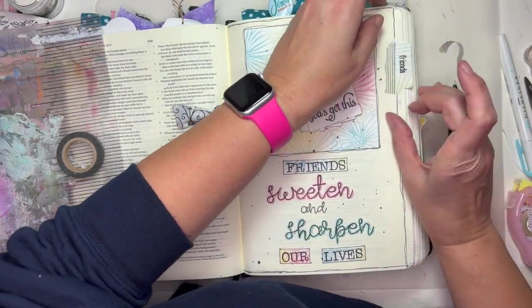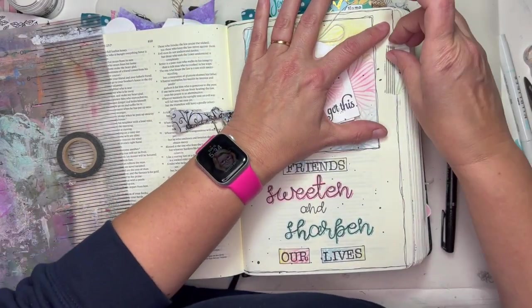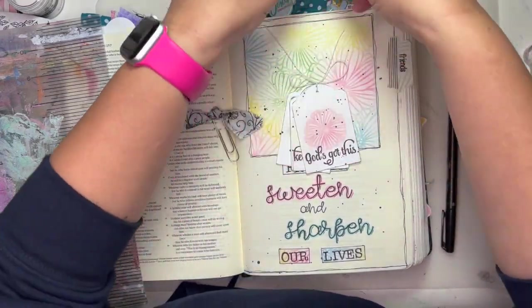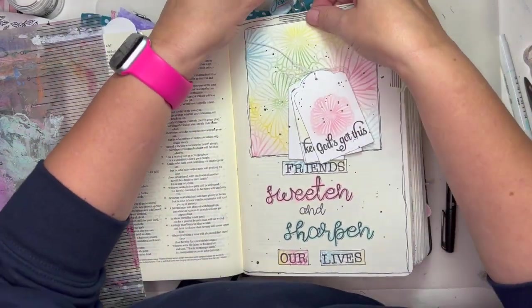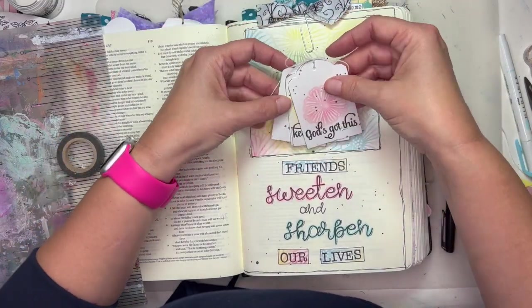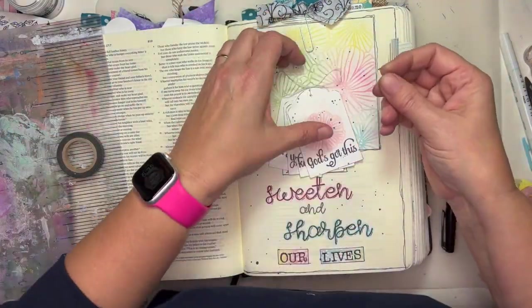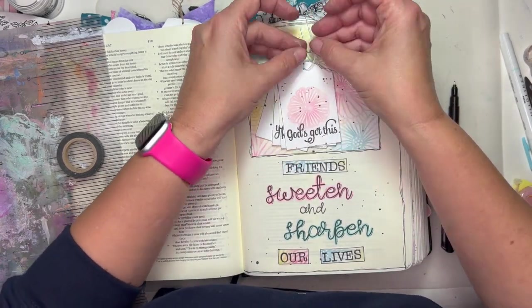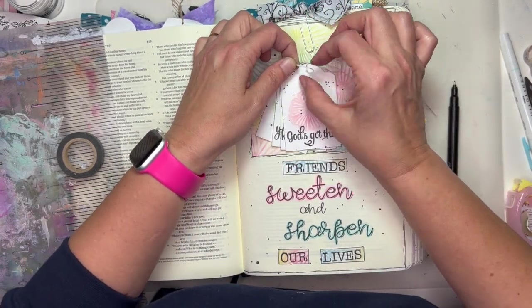I'm going to attach some washi tape here — this is just from my stash. I think it's actually an old Studio Calico washi tape. And I put my tag there. Now I'm going to attach my tags to my paper clip.